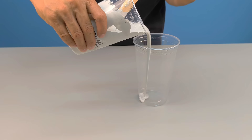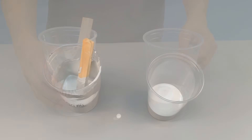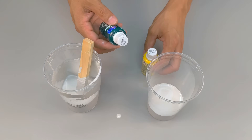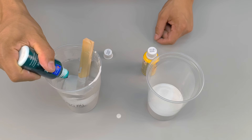Now, like a craftsman who knows his material well, you divide this mixture into two equal parts, and each part will receive something special. In the first part, add a few drops of liquid green pigment. Mix until you achieve a uniform, beautiful, clean shade.